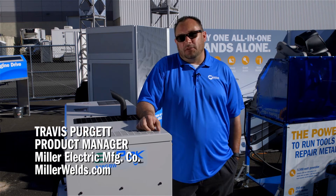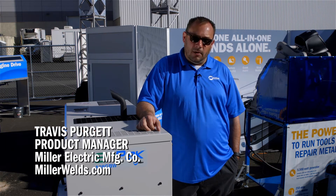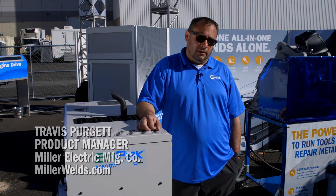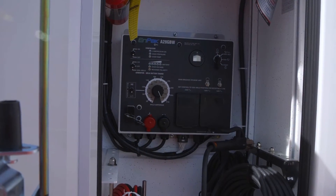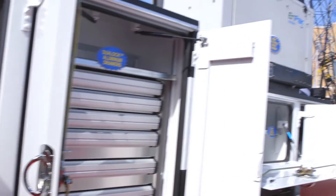Hi, I'm Travis Pergut here today to introduce the new MPAC A28GBW, an all-in-one work truck power solution. We're looking at the new A28's remote panel. This panel can be mounted anywhere on the truck body for easy access for the technician.